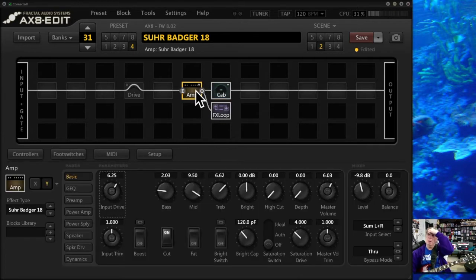Let's talk about the amp block. The Sir Badger 18 is a phenomenal amp, and a lot of the tone is going to depend on where you set the input drive and the master. These things really interact with each other. What you're trying to do is get some distortion out of the input preamp side meshed with power amp tube distortion, and there's a sweet spot in there that really makes amps sort of sing.